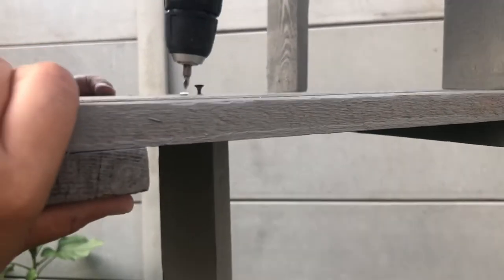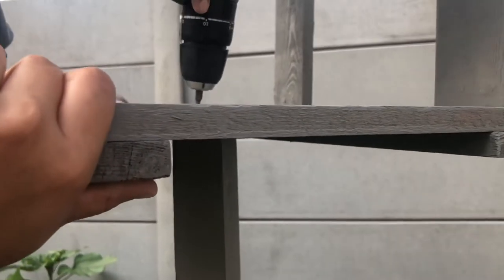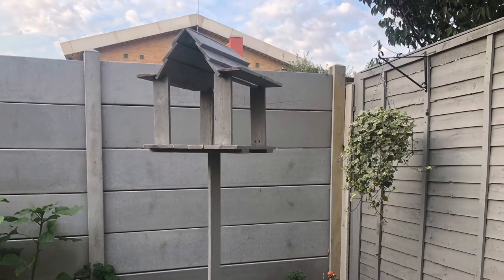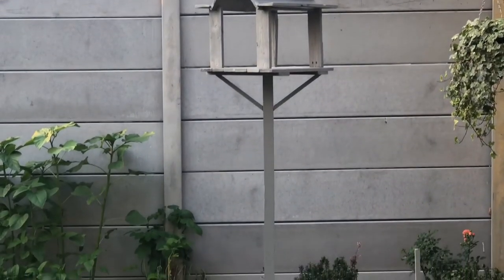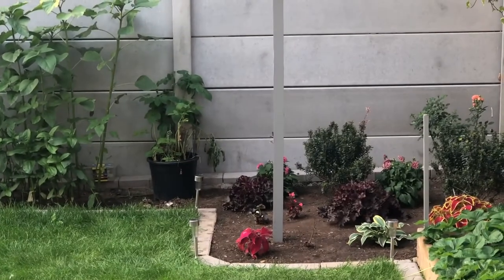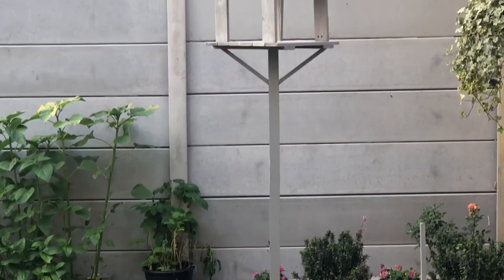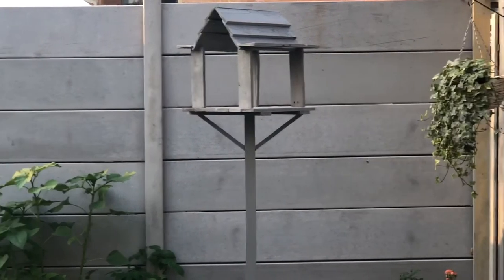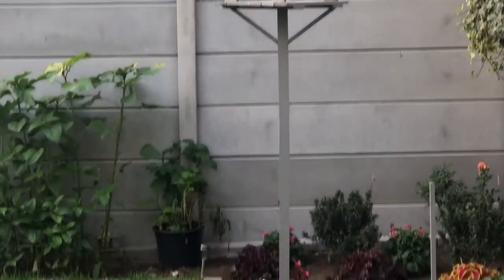Now it's time to fix it onto the wooden post which is already fixed in the ground. We have about one and a half feet of this wooden post sitting deep in the ground in concrete so it is very secure. We first screwed the base of the table onto the wooden post and then attached the diagonal supports. If you have a miter saw or a miter box it will be easier for you to cut the angles — we don't have those so we had to measure and assess a couple of times, and just cut them with the jigsaw, and it worked out fine.